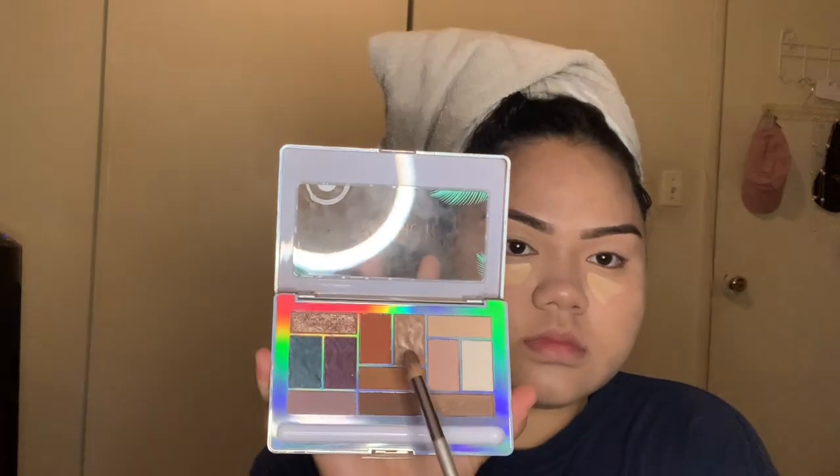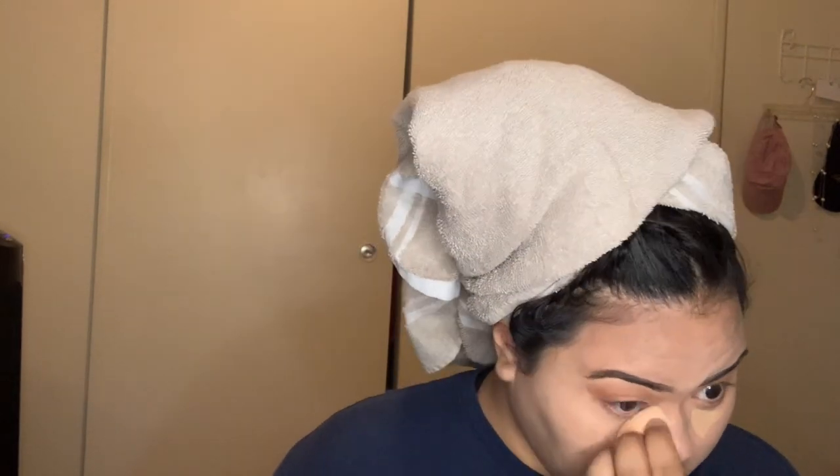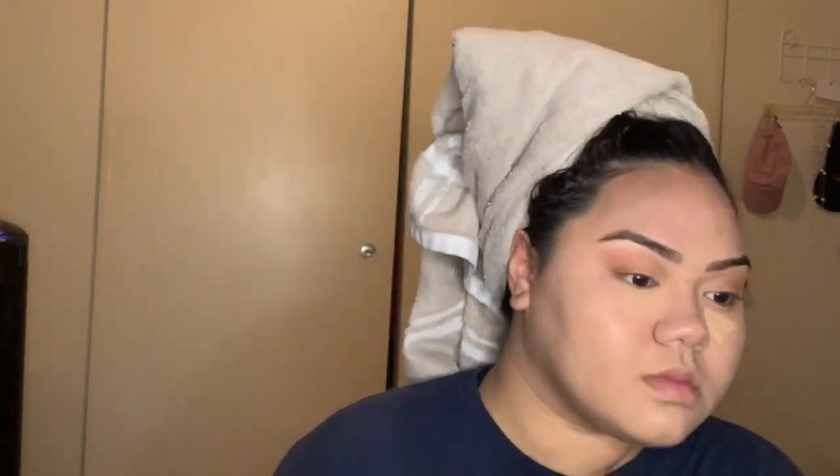Now we're going to put concealer on our eyes for them bags. And now we're going to use our palette. I got this palette from Rite Aid — five-finger discount. Now we're going to use the shade brown. I'm going to use the little egg thing to even out the bags. Look at that — looked like I just got my beauty sleep.